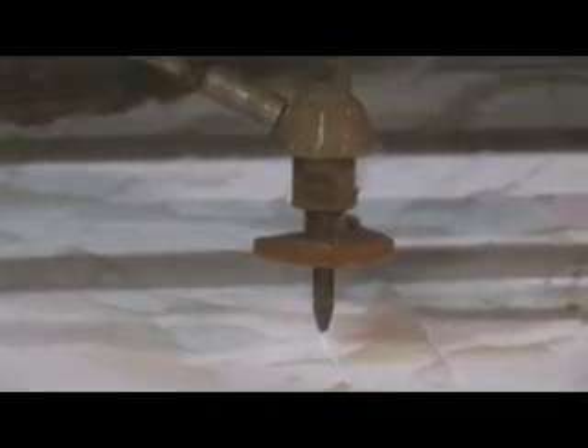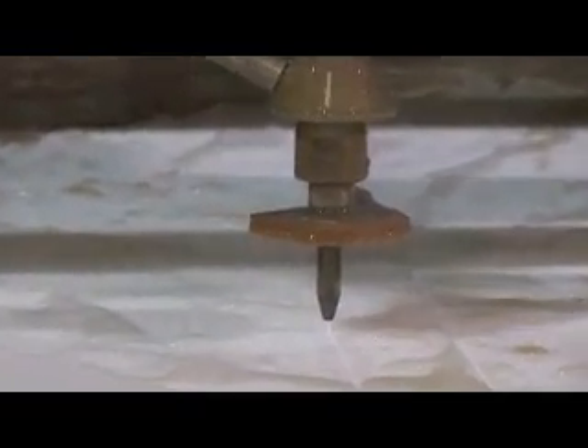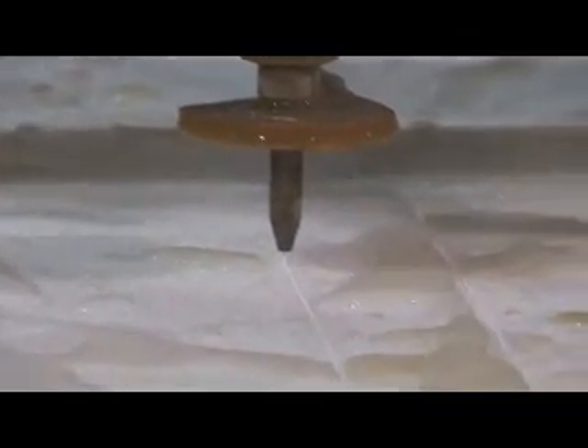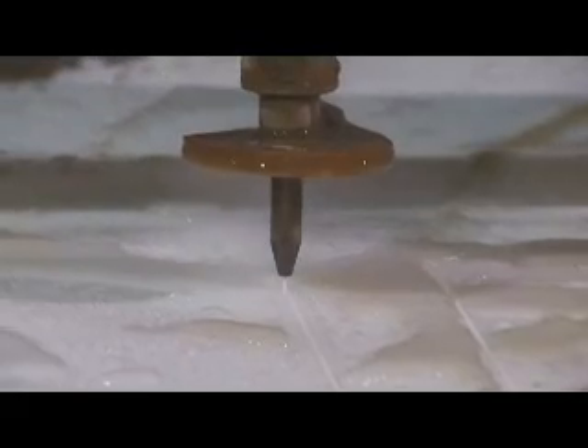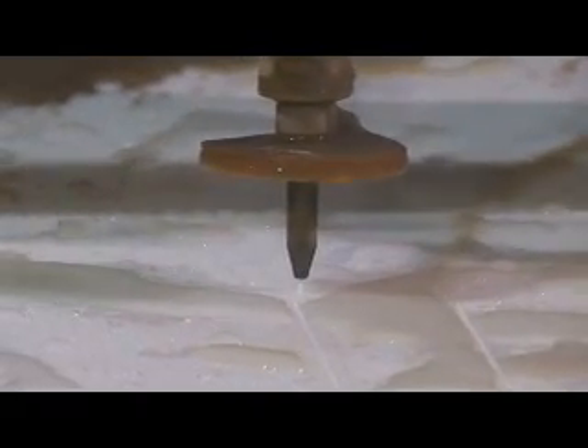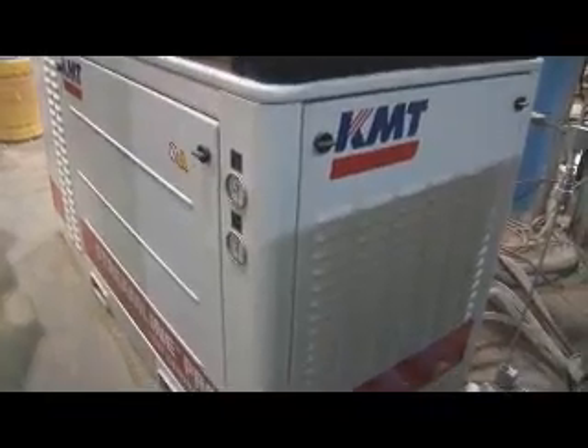From my experience, if we had to choose just one machine to have in a shop, the water jet would cover everything. The laser does some things a little bit faster, but lasers are far more expensive and more expensive to run. So if you had to just choose one machine, the water jet should cover everything that we do around here.